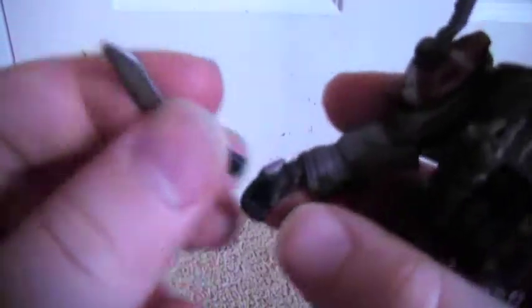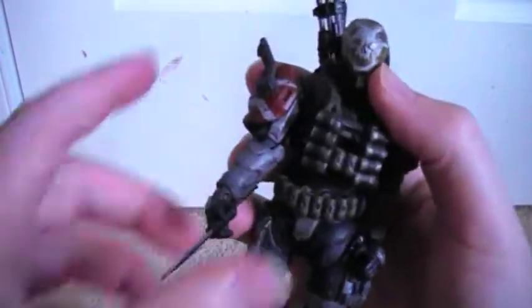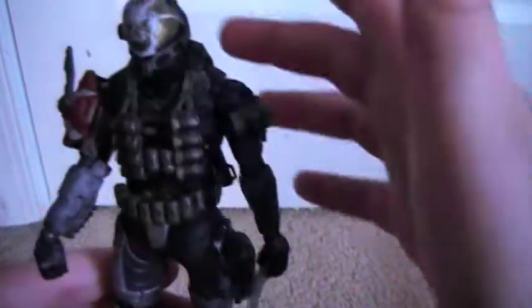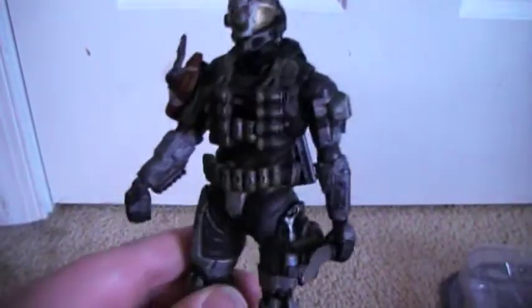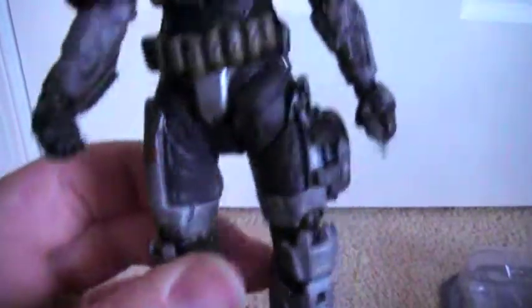His knife thankfully fits okay in one hand — a little wobbly — but fits pretty well in the other hand, so you can display it however you want. I like the shotgun on the back since you can't really do too much with it anywhere else, and I usually have him holding the knife.